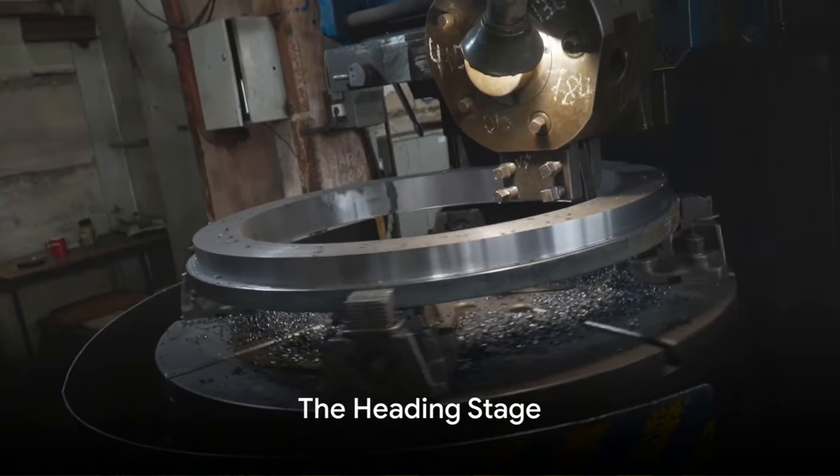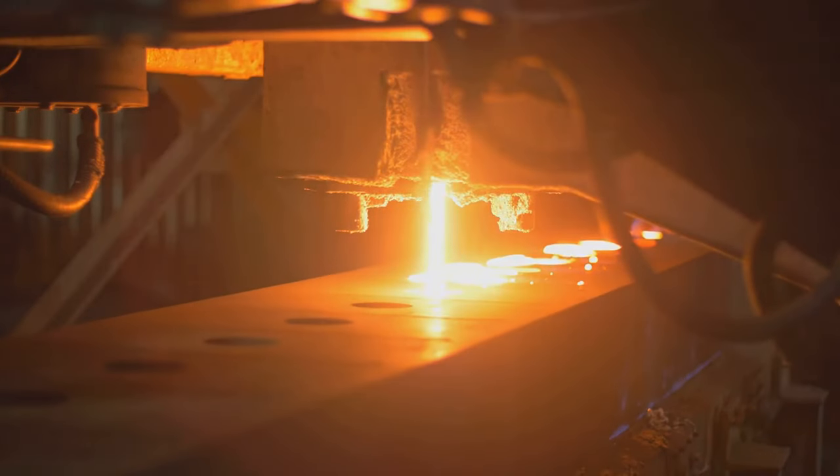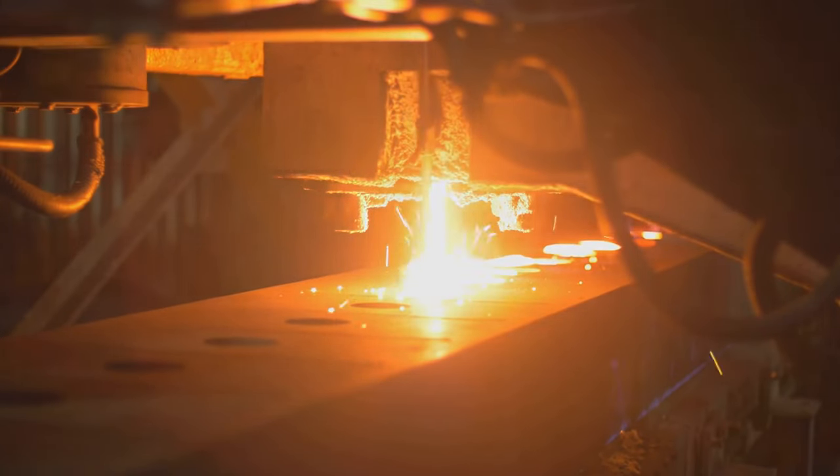Then we move on to the heading stage. This is where the bolt gets its head. A die is used to shape one end of the cut steel into the specific head shape required, be it hexagonal, square, or any other design. This process is repeated for each bolt.